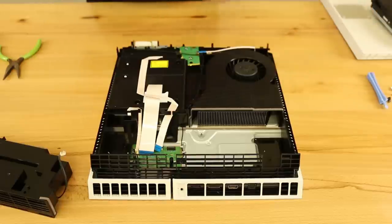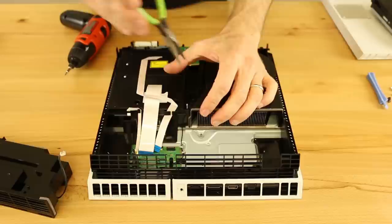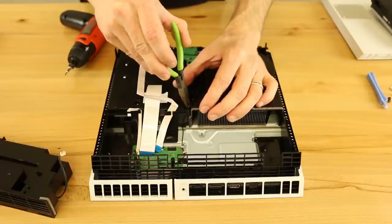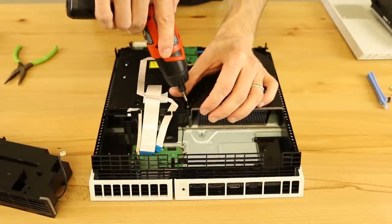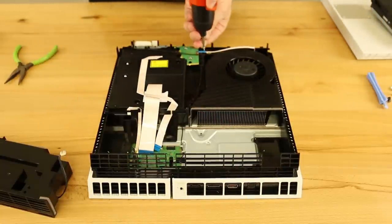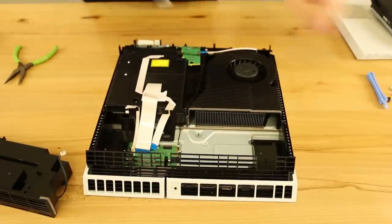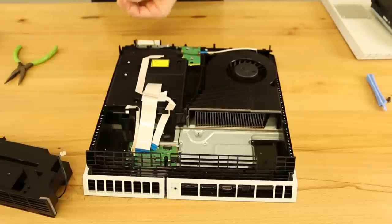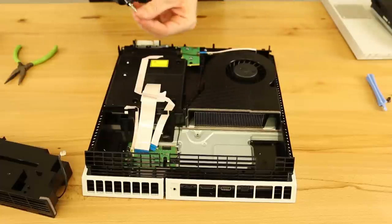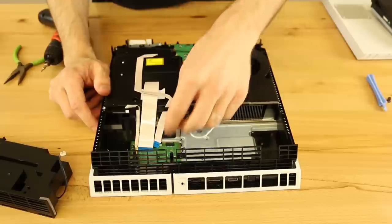We're going to go ahead and put the screws back in. If they drop down in there, you can use pliers to make sure they go right down in the hole where they're supposed to, then use your screwdriver to get them in all the way. You don't need to really crank on these — you just want them good and snug.